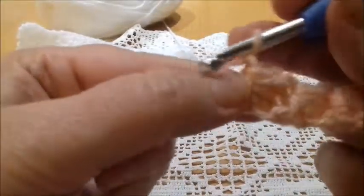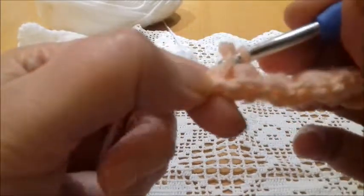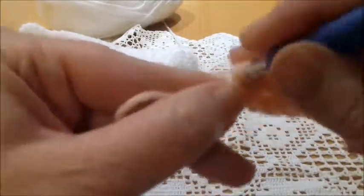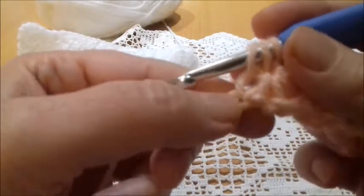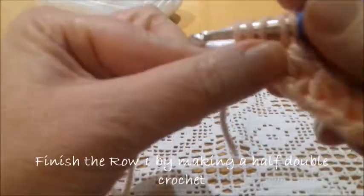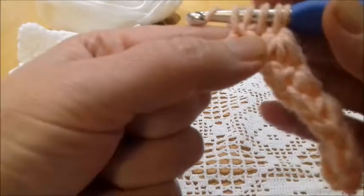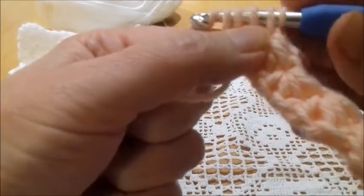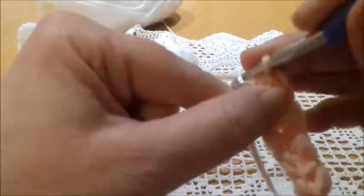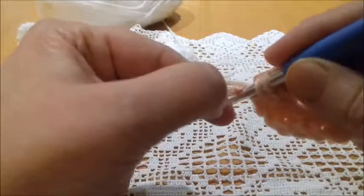A chain. And again, insert the hook in the center, then in the last stitch of the previous star, down here, and in the next stitch. This time we're going to have five loops, as the 15 stitches are not enough to complete all stars in this case — I have only five in this case. Yarn over and pass the yarn through all loops. A chain. And now I'm going to make a half double crochet.